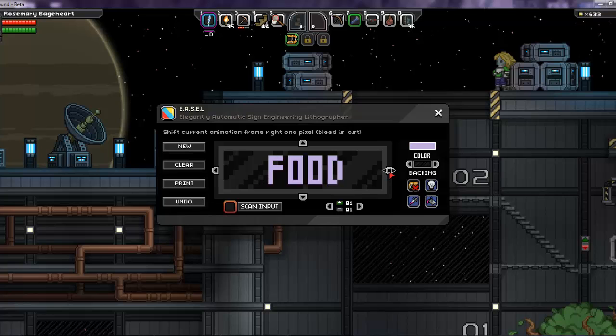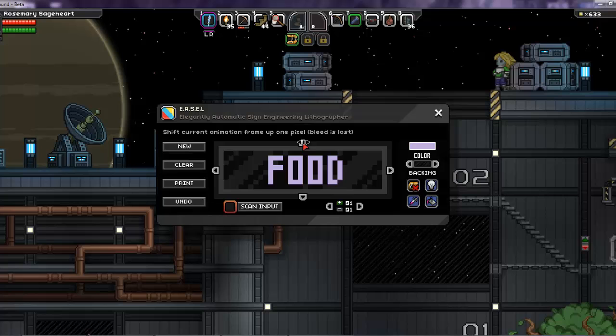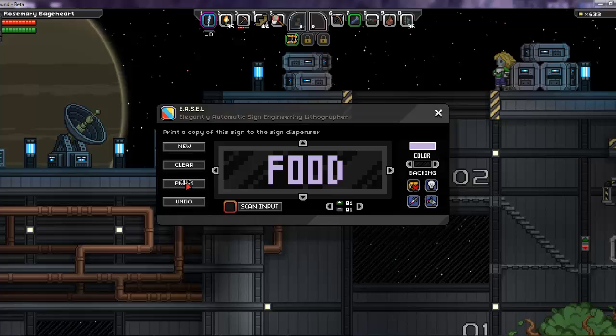The arrows on the side will let you line things up from the top and bottom, so if your text isn't centered you can center it. When you're finished, you hit Print.